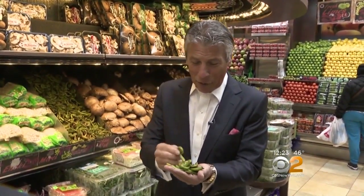Fiddlehead ferns — it's spring, a beautiful thing. I'm Tony Tento, your fresh grocer. Always remember to eat fresh and stay healthy. I'm taking these home now.